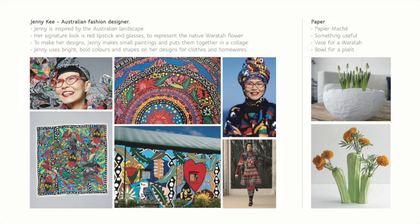I put together a mood board using some of the images I found and the notes I've made. This helps with my design as it gives me something to base my ideas on and use as a reminder of the style if I get stuck. Jenny is inspired by the Australian landscape.